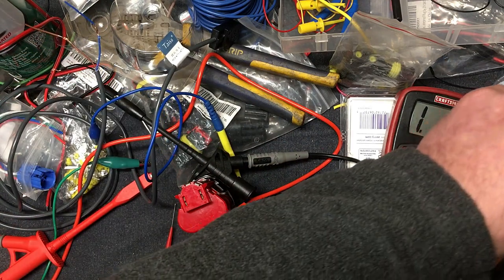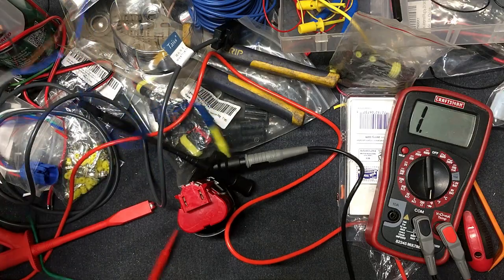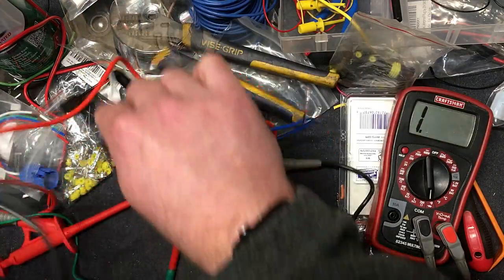I'm going to wire it in and I'll show you how it works before I finalize the install. Talk to you in a few.